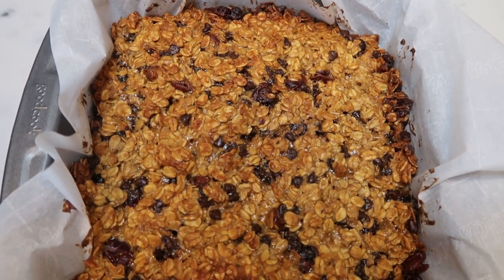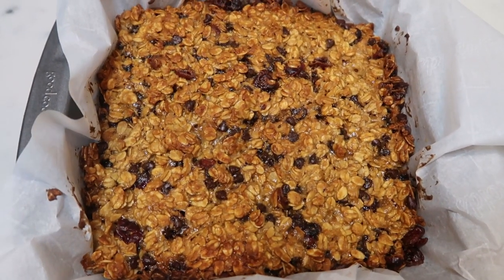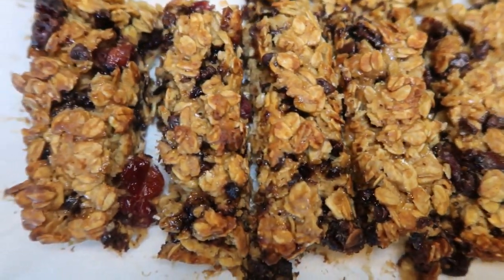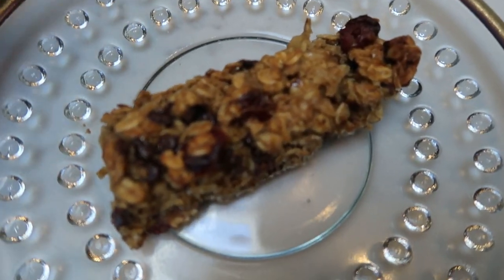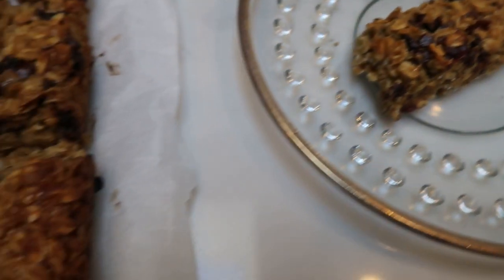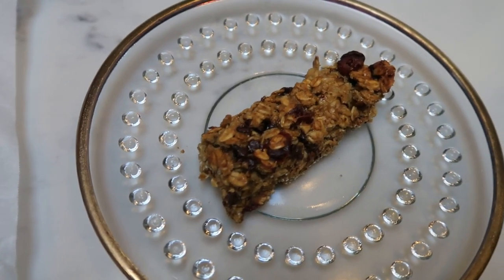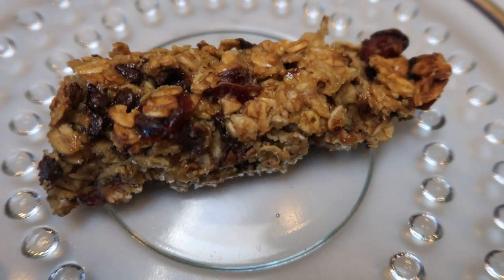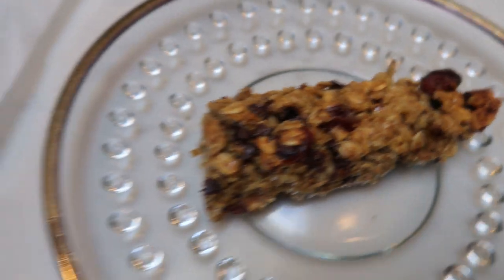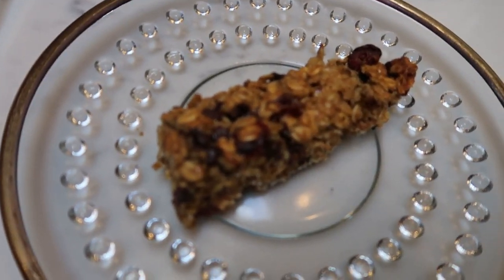Here are our granola bars — these look so good. I'm going to allow these to cool for about ten minutes, pop them out of the pan, lay them on the parchment, and then cut them into our granola bar shape. I cut them into 12 servings — look at that with the cranberry, chocolate, oats, and honey. What a fantastic snack full of whole grains — you get that little bit of sweetness from the chocolate chips and the craisins, and honestly that's a pretty good sized granola bar. Each granola bar is only five smart points, not bad for something satisfying that cures that sweet tooth. You could cut them into smaller pieces if you wanted to lower the smart points.